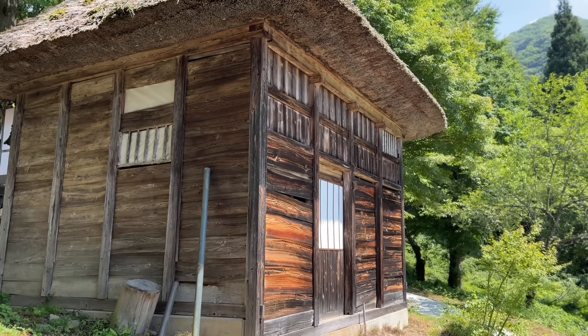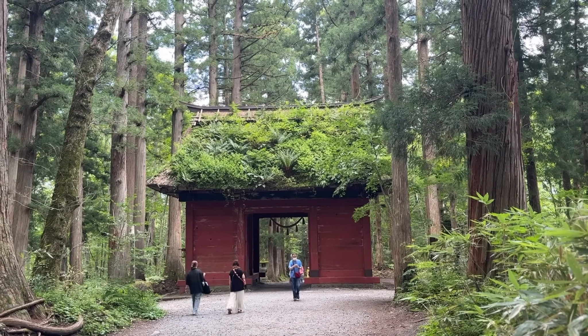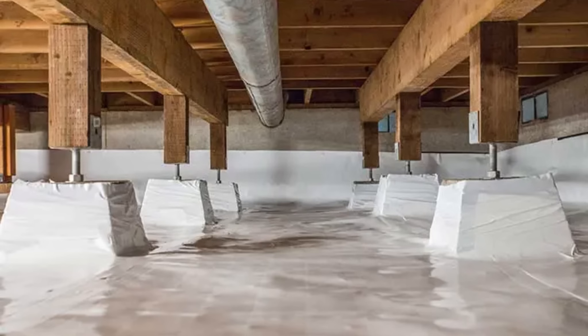While effective at the time, these designs now face difficulties dealing with modern environmental conditions. Retrofitting with solutions like vapor barriers, introduced globally in the mid-20th century, have become crucial.